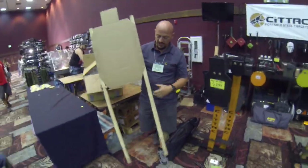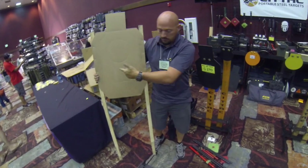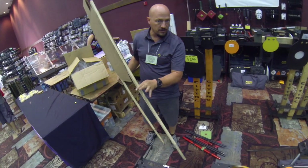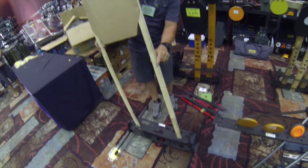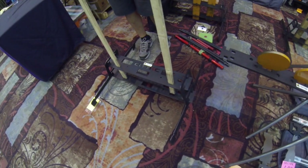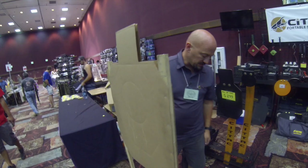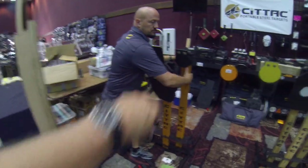That's your typical IDPA or IPSC sized cardboard — 18-inch centers on that. A one-by-two furring strip from Home Depot or Lowe's just fits right there in those sockets and goes all the way down through to the ground, and that's what makes it so sturdy. Gives you the stability on there.